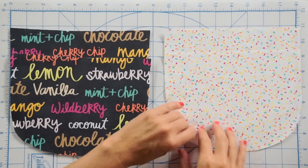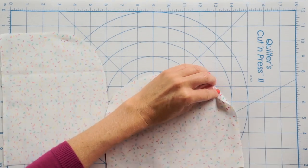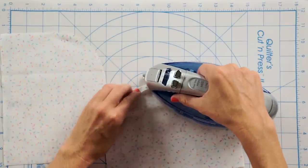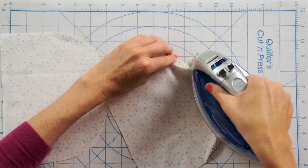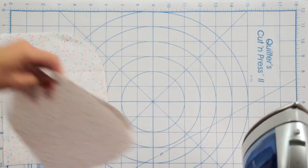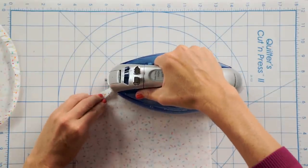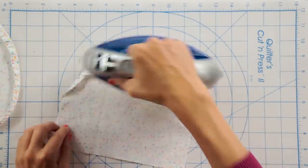One more thing to do with our lining before moving on — press these edges under a little bit. I know it sounds weird right now, but it's really going to help in a later step, especially because of the curved shape. I'm ironing it under about three-eighths of an inch — that's the seam allowance we'll use. When you sew a zipper pouch, you have to leave an opening in the lining so you can turn the whole thing right side out, and this pressed edge helps close it neatly at the end.